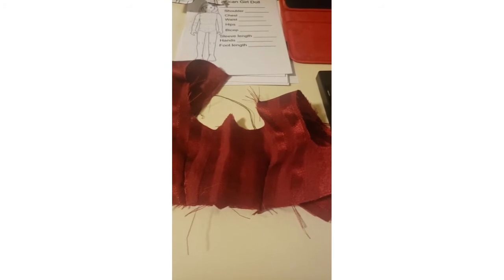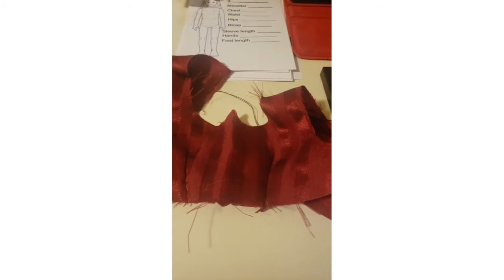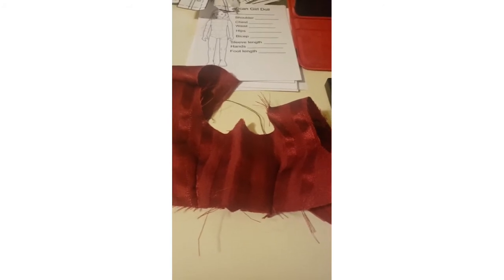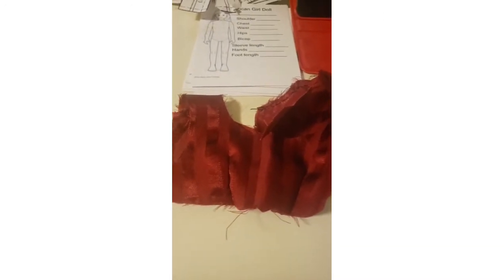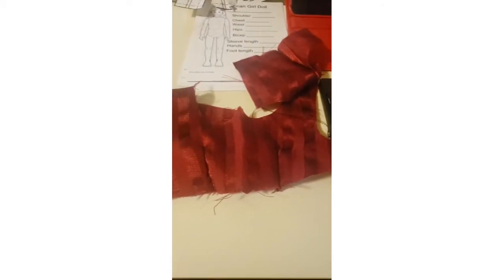Now there are a couple things I could do to make this process easier. I could use fray check, I could starch the dress — basically size it in whichever manner I thought was best — but I'm thinking no, I will just make another because it's going to become a problem for me in the long run and I'm just not liking it as much. So we're going to say no to the dress, which doesn't mean I won't finish this one, but it won't be the one I use primarily on Josefina.